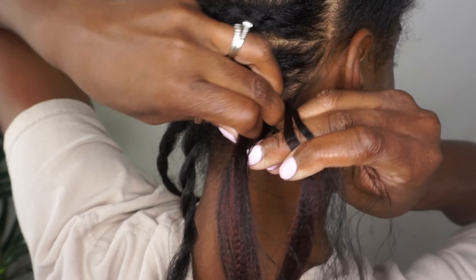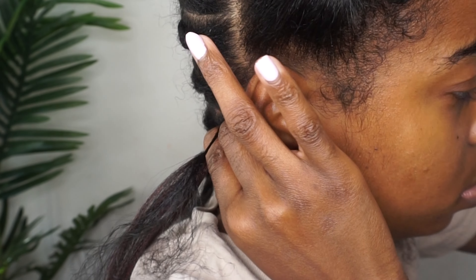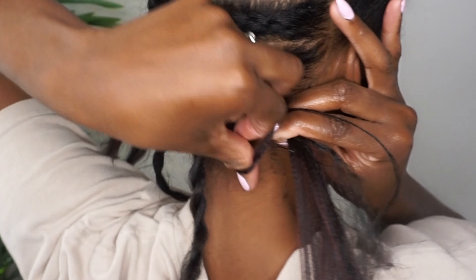As you can see, I've already pre-parted my hair. I've parted my hair from ear to ear, which is halfway, and then at the back I've already parted my lines to start my boxes, which I'm going to be showing you how to do row by row.